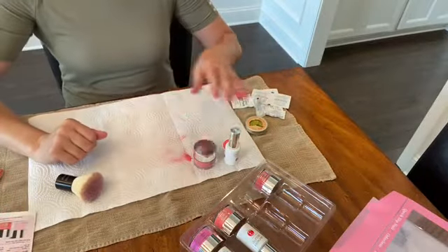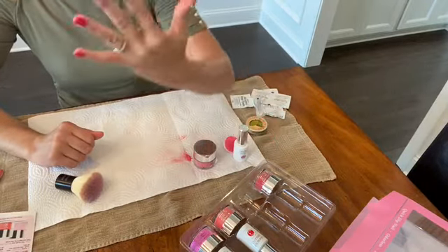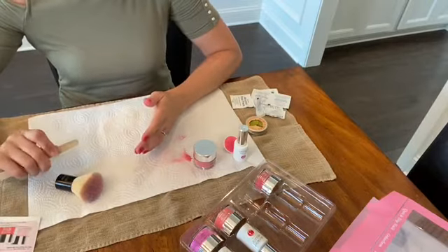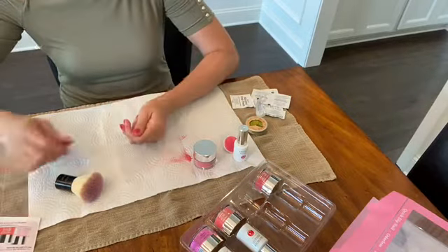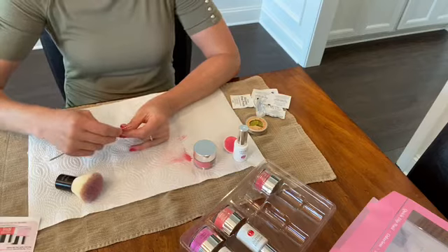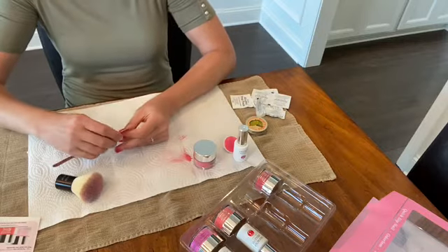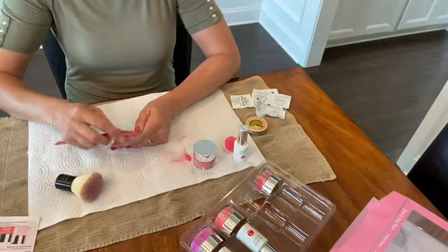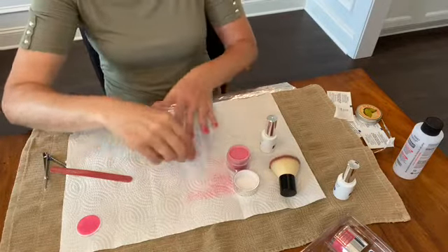I've got the dip powder on now. The next step was to paint on the activator, which I did, and we're letting them dry. Next up is filing and shaping them. They do feel dry, so I'm going to file — make sure the tops are smooth. I've got those all done and I'm ready for a second coat of the activator.